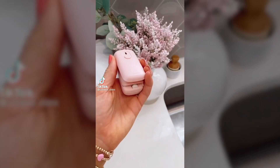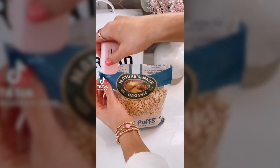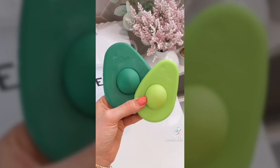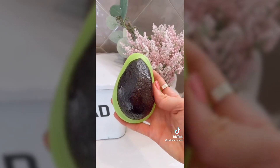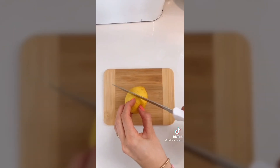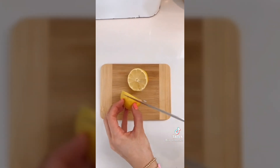Amazon kitchen favorites. Say goodbye to chip clips with this $10 mini bag sealer. Simply glide the tool over your bag for an airtight seal every time. These avocado huggers come in a pack of two, preserve your avocados, and are dishwasher safe. These mini cutting boards come in a pack of two for $12 and are perfect for cutting smaller items like lemon and limes.